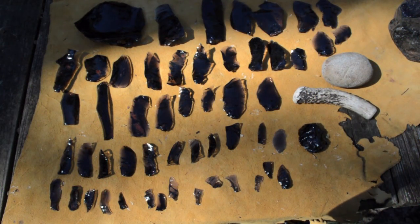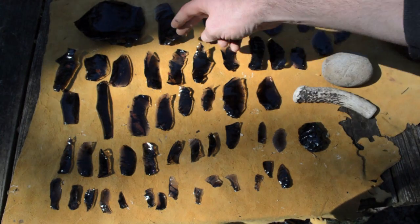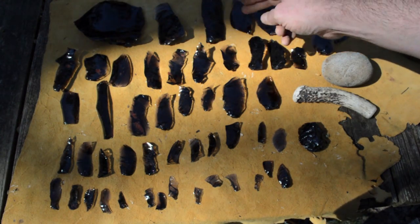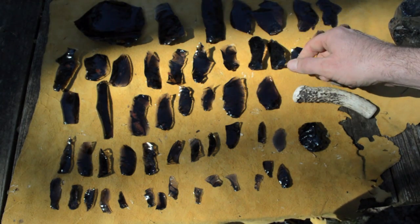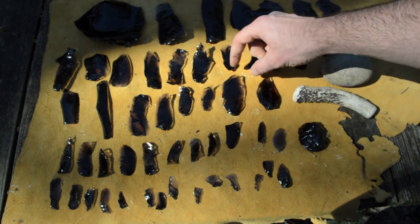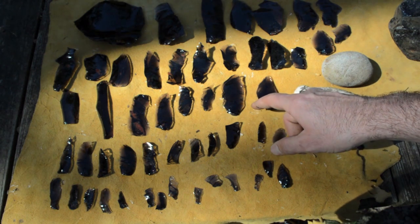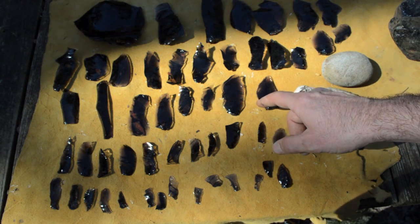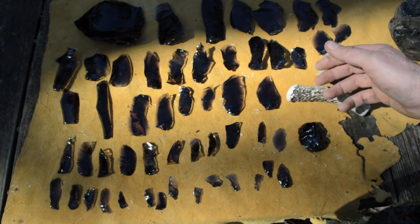Here are the results of reducing the obsidian core. The flakes started out kind of large and irregular shaped, and as we continued they reduced in size but also became more uniform and elongated. I could have gotten more uniform shapes using pressure flaking along the edges, but I just used a hammer stone and an antler billet to get the basic concept.